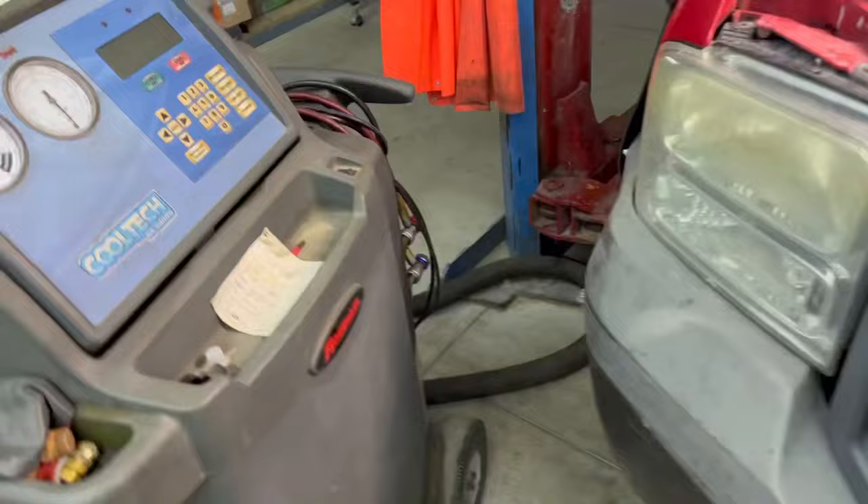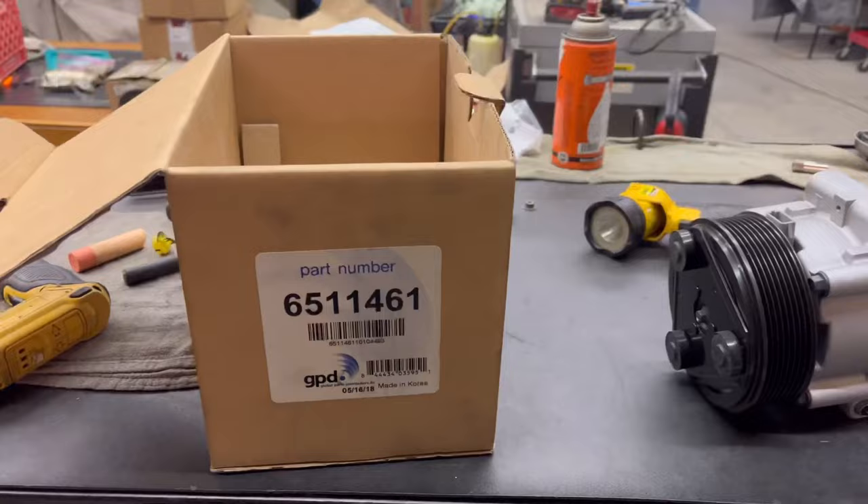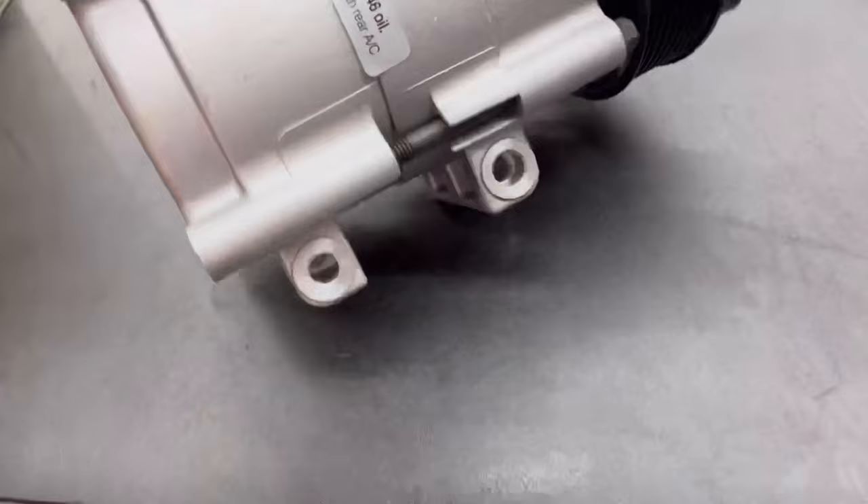Father-in-law's truck. Found out the AC compressor is locked up. We had a whole bunch of parts when we moved here — we had almost enough to build a whole brand new truck. Almost. So I was looking around and bam — Global brand. It's a pretty good brand, we've had fairly decent luck with it, and we happen to have it on the shelf. We'll drain the oil and put our own PAG oil in it, because when we pull this out it has no dye.